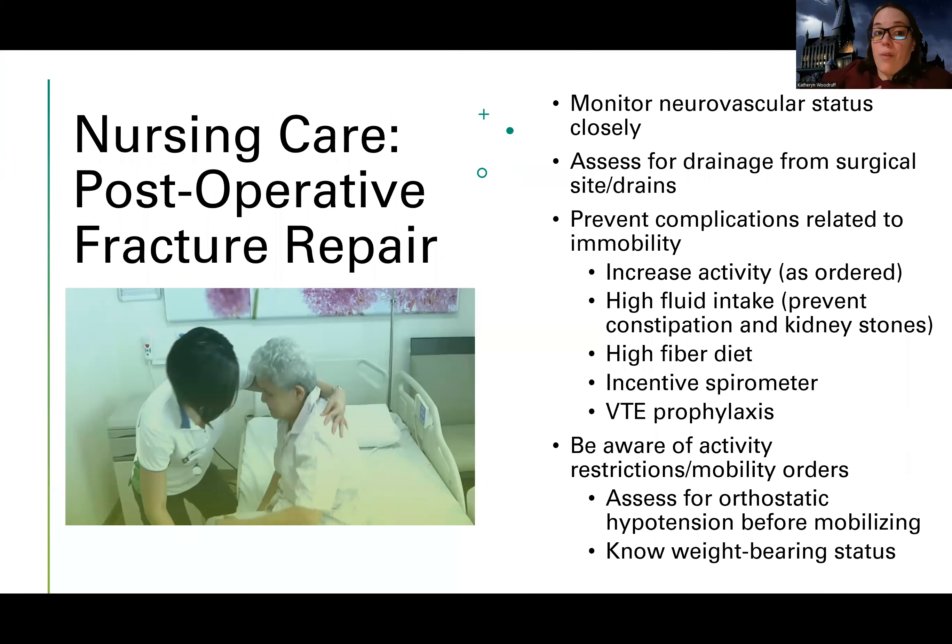If a patient goes for an open reduction internal fixation, what is my role as the nurse? I need to watch the neurovascular status closely because they're going to be at risk for fat embolism syndrome. You always want to see how their blood flow is because they just had a major procedure and are at risk for edema and vascular compromise. Assess for drainage from the surgical site or any drains — how much, what's the quality, is it changing? Also prevent post-surgical complications: encourage activity, monitor for constipation, ensure good fluid intake, use incentive spirometry to prevent atelectasis and pneumonia, and provide VTE prophylaxis as prescribed.